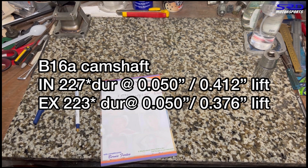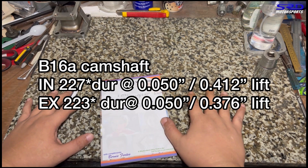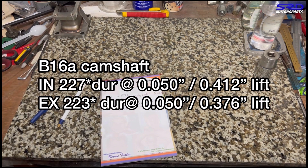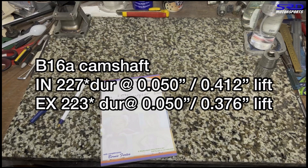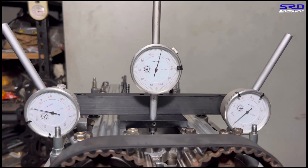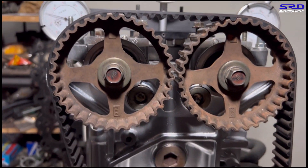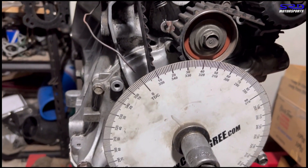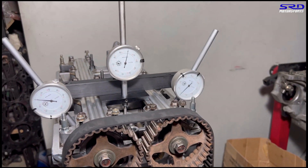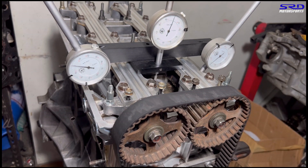You can write these down or screenshot them — we'll also cover lobe centers shortly. Now let's move on to the B16B cams. We skipped recording the cam swap, but the B16B cams are now installed on stock factory cam gears, just as they came from the factory. Let's start with the intake.